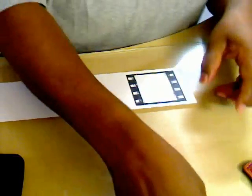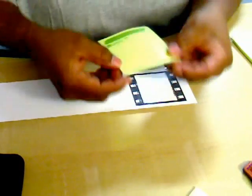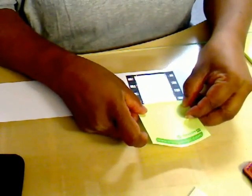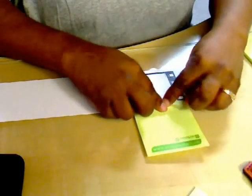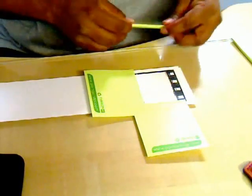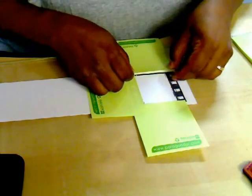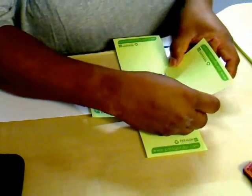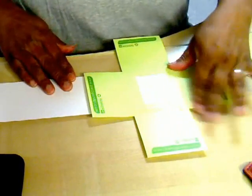Once you get that inked up, you're going to need your post-it note paper. This is just slightly sticky, so it's going to be perfect. What you're going to do is just line it up with the very inside edge of your frame. This way when you go to stamp, you're only stamping — you're not layering the images on top of each other. So now we've got our inside to work with.